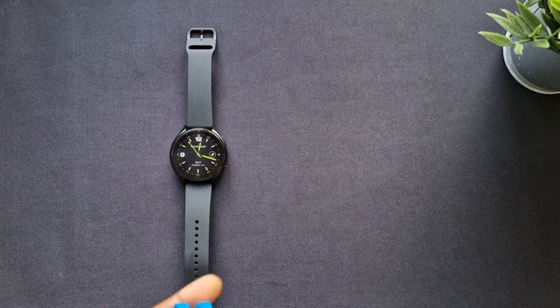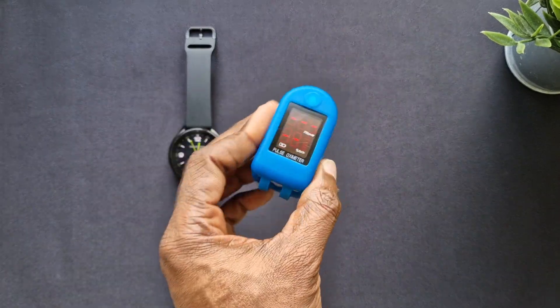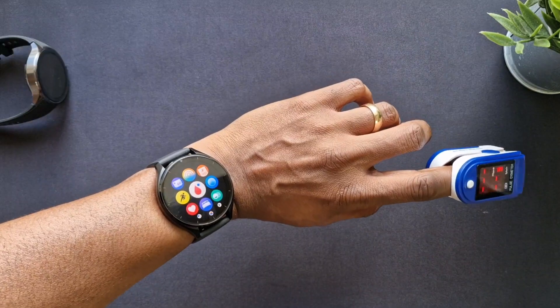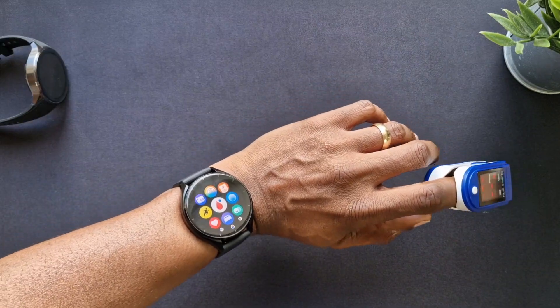Welcome back to another video. In this one we'll be taking a look at the Xiaomi Watch 2 and comparing the blood oxygen readings and the heart rate monitoring with the pulse oximeter that we've got here. We've got the watch on, let's take the measurements.